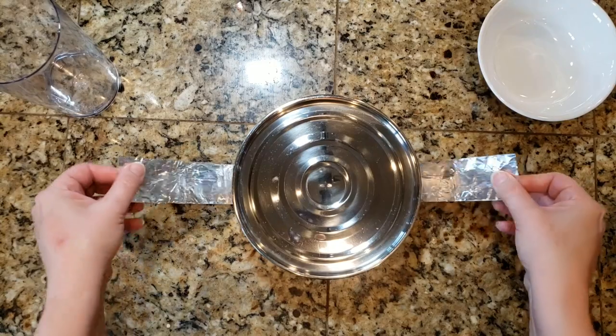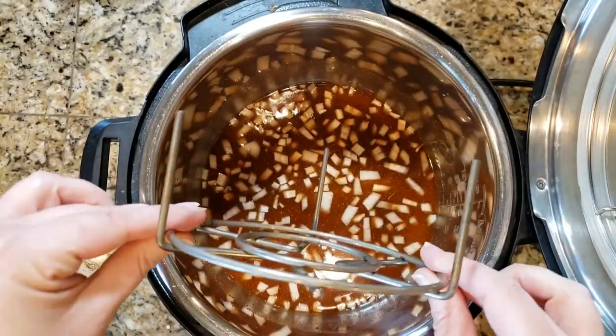Then you're going to wrap what's called a sling around this tiffin tin, and that is to lower it into the Instant Pot. You make it out of some aluminum foil — basically fold it up over itself until it's a nice long strip. Place that underneath the tiffin tin in the center and fold it over the top, so you've got something to pull the tin out of the Instant Pot when it's hot, because hot pads aren't going to fit in there.